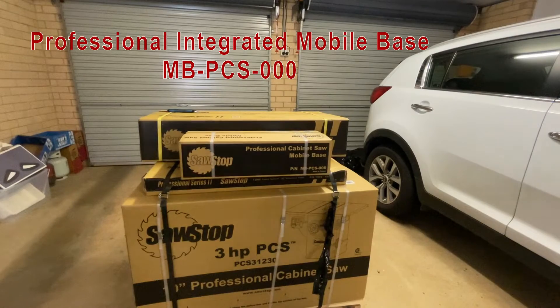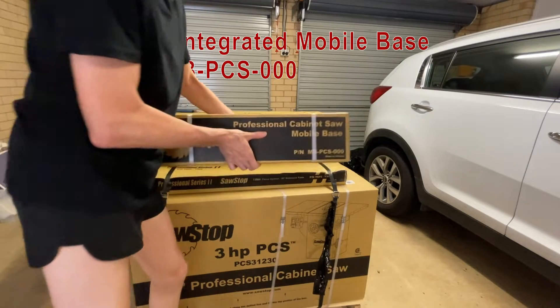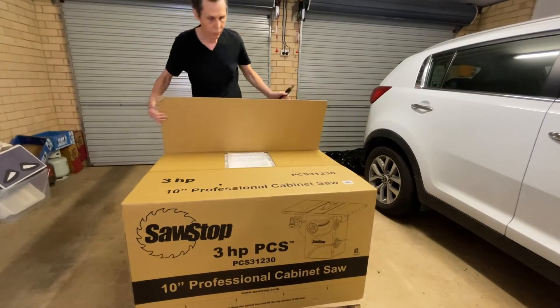This is a demonstration video following the steps of the SawStop Professional Mobile Base Installation Guide. That's a mouthful. Unless you need to install a SawStop Professional Mobile Base, there's nothing else much that would be interesting for you here.